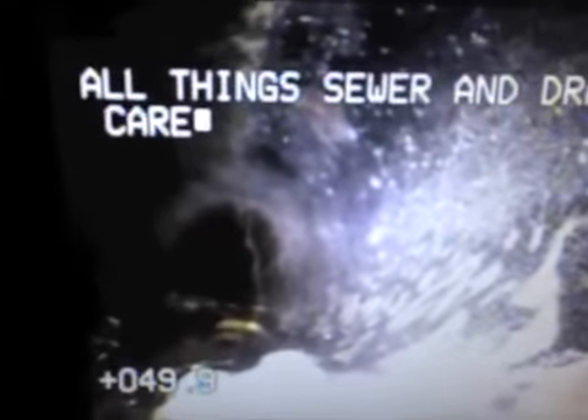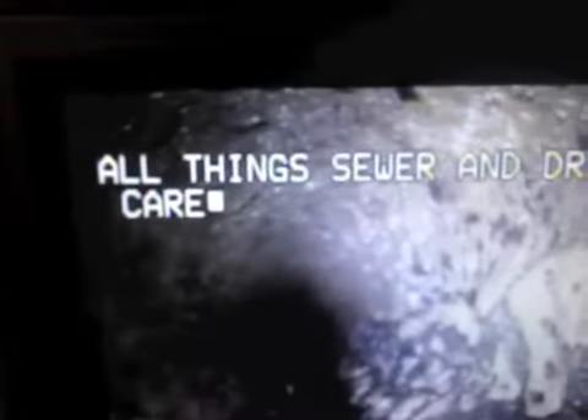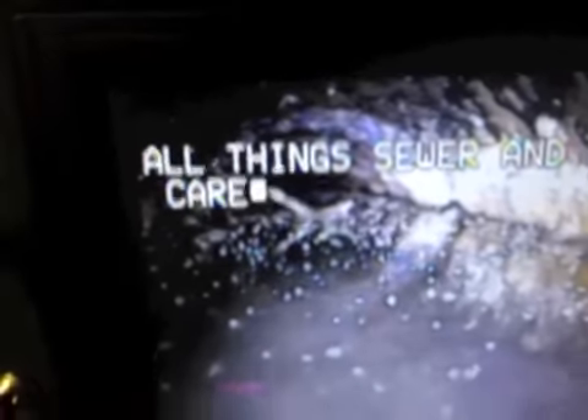You can see a little bit of roots coming in there from a joint, and we'll get that out of there. And there is the tank. We're going to go ahead and jet this out and see what it looks like when we're done.